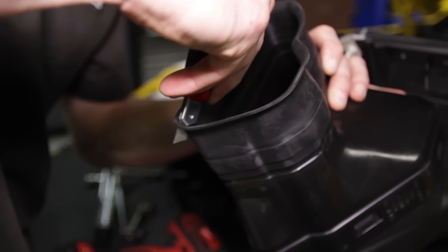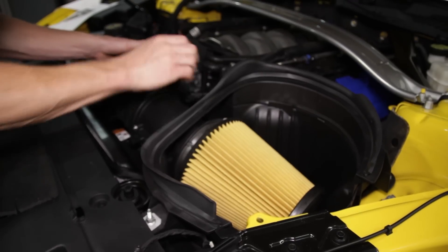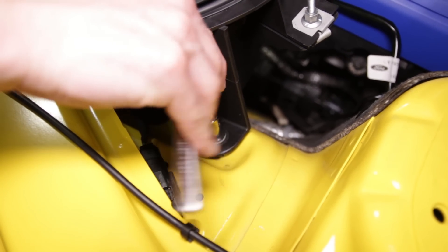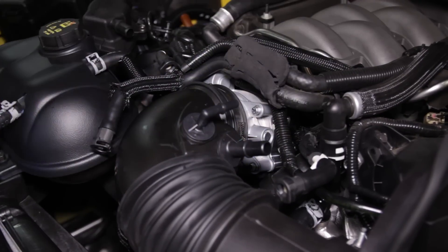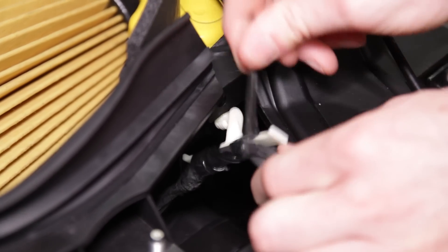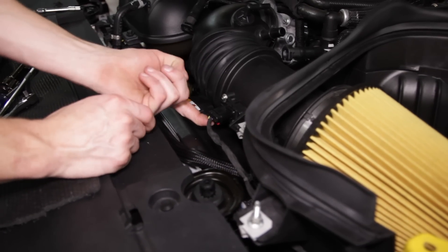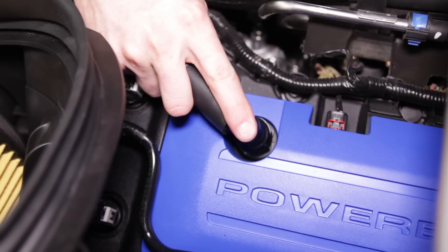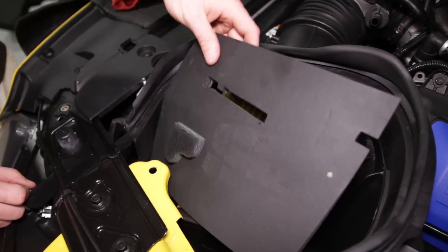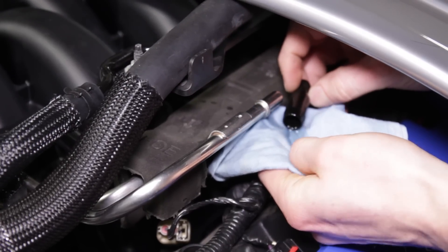Grab the GT350 cold air intake and make two cuts in the rubber seal. Position the cold air intake into the car, making sure the rubber seal that you just cut is angled down. Slide the inlet tube over the throttle body and secure the box with the previously removed retaining bolt. Tighten the hose clamp that secures the inlet elbow to the throttle body. Next, drill a small hole in the air box and attach the harness clip. Detach the small harness clip on the fender and utilize the included zip tie to secure the harness. Reconnect the mass airflow sensor connection. Install the provided driver side PCV tube and reinstall the previously removed passenger side PCV connection or oil separator. Install the provided foam seal with the larger, firmer piece of foam on the filter side.